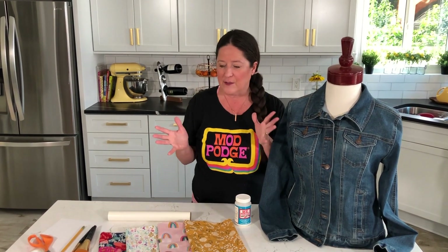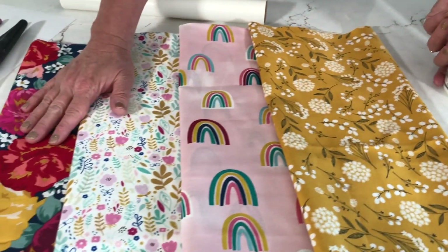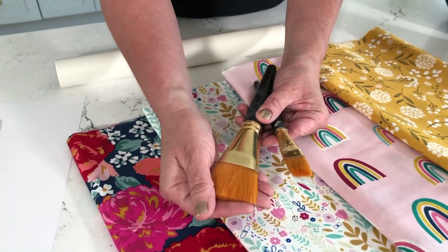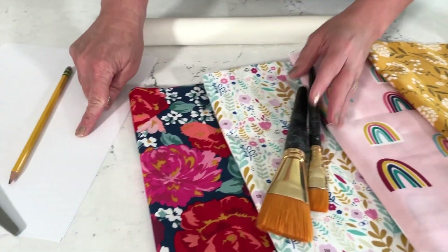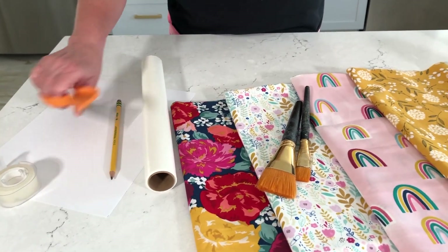The supplies we're going to use are our jean jacket, our Fabric Mod Podge — that's the blue label — an assortment of fabrics, a flat paintbrush in a large size and a one-inch size for different surfaces, some scrap paper, a pencil, tape, wax paper, and scissors. That's really it!